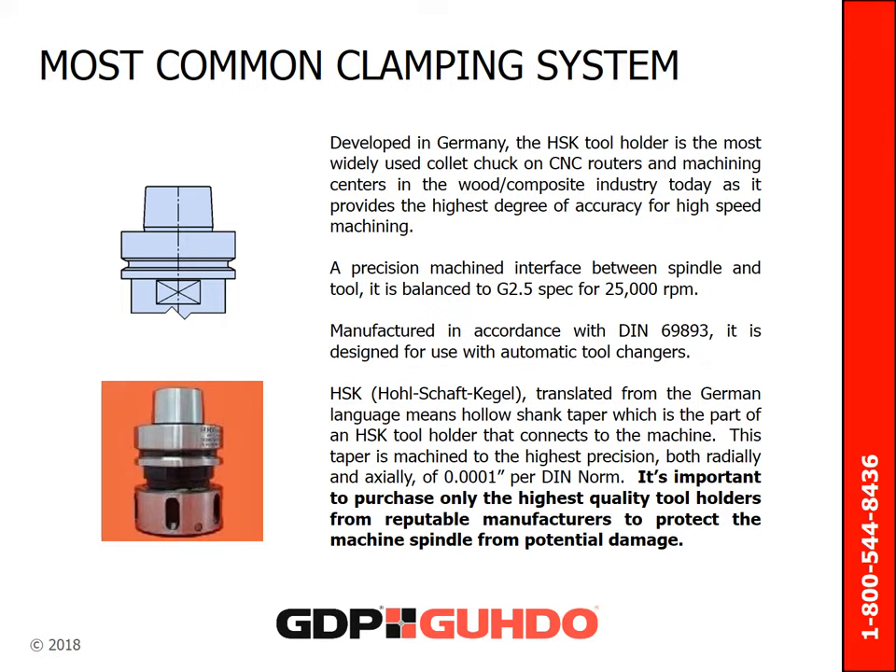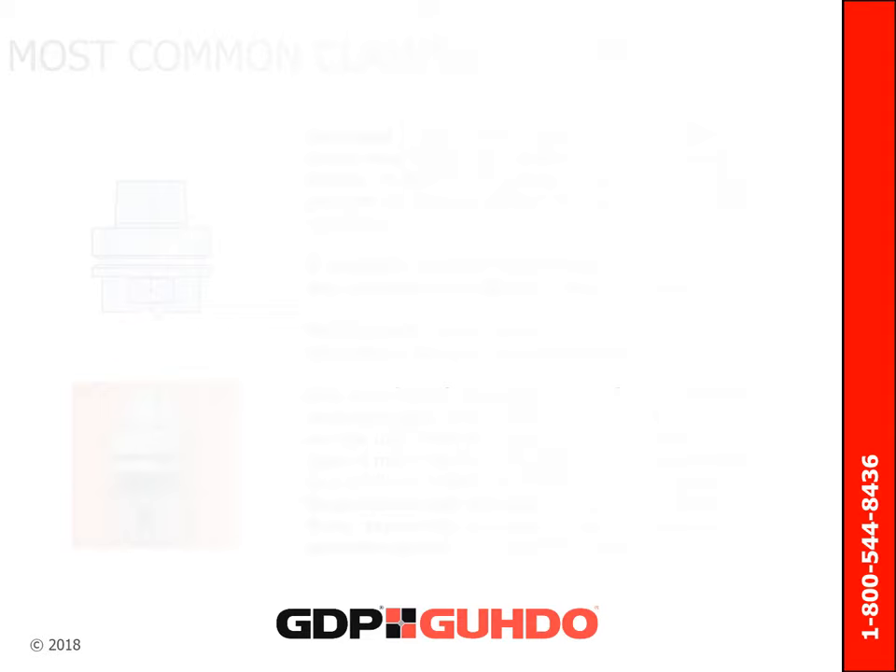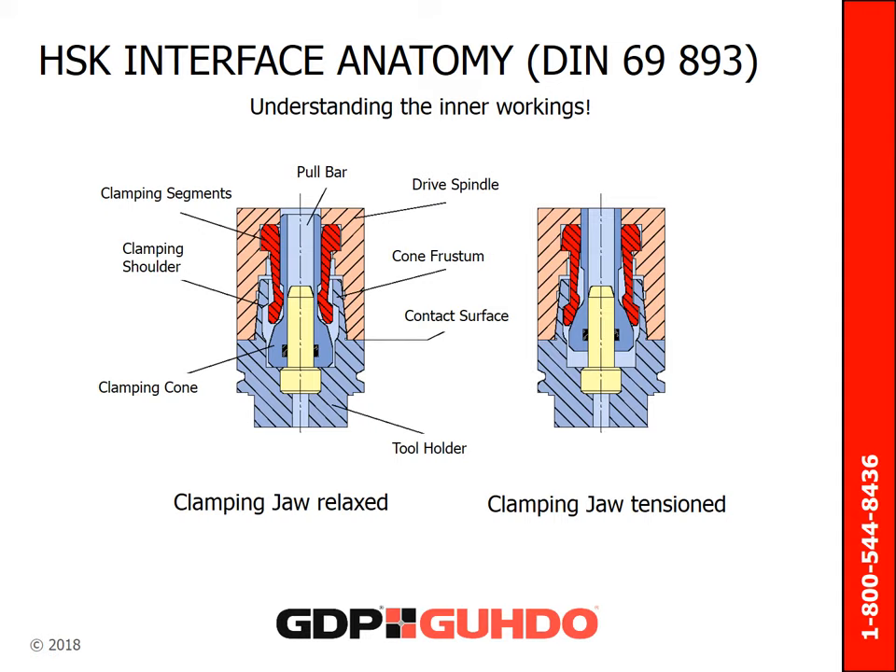A precision machined interface between spindle and tool, it is balanced to G2.5 spec for 25,000 RPM. It's important to purchase only the highest quality tool holders from reputable manufacturers. This can help protect the machine spindle from potential damage. This diagram provides a closer look at the inner workings of the HSK clamping system and how the tool holder is securely positioned inside the spindle.